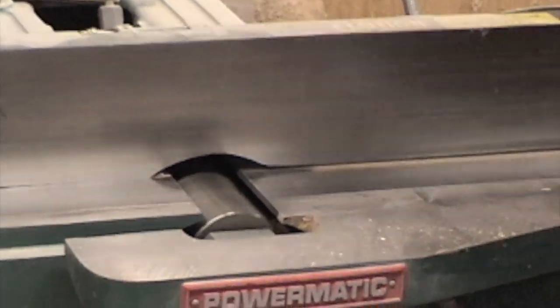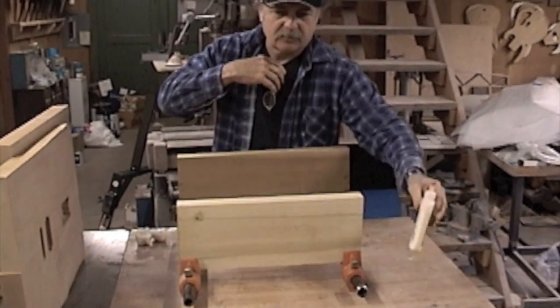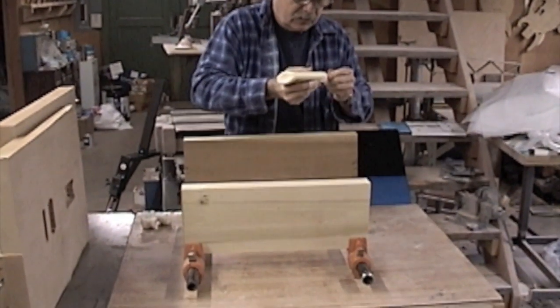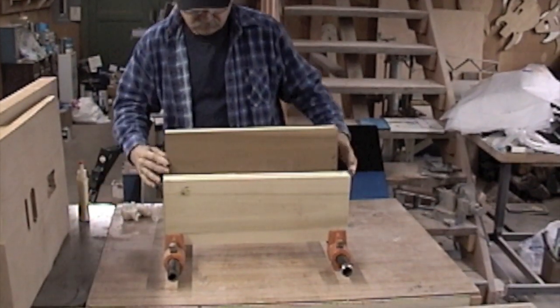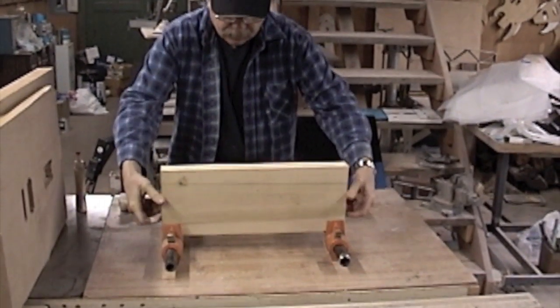Here he is making a guitar body. We're joining the two pieces of wood together, and now he's going to glue them together to get his body blank. We offer the bodies in a one-piece or a two-piece, which this is right here.